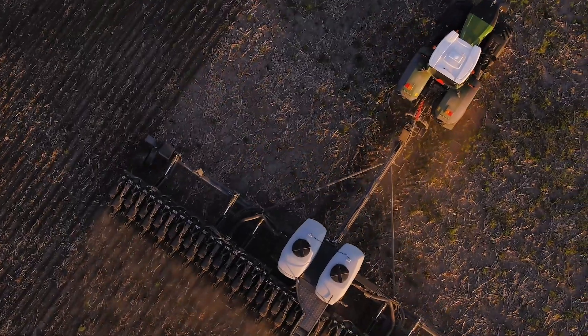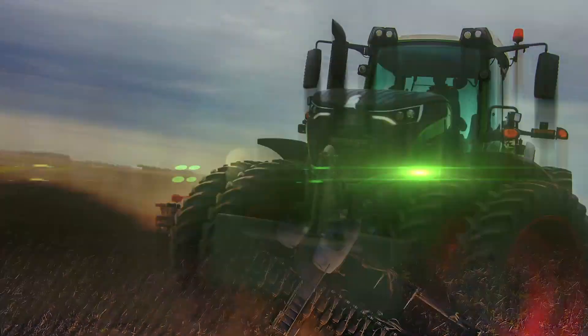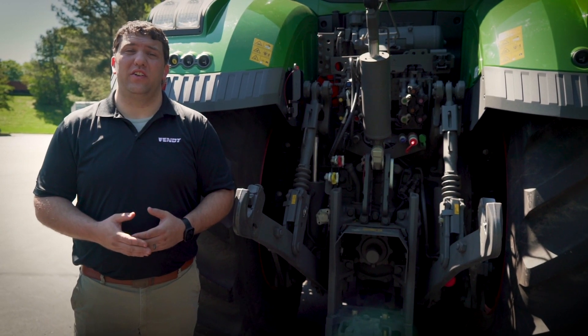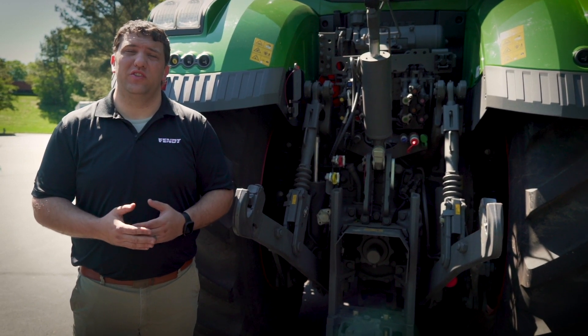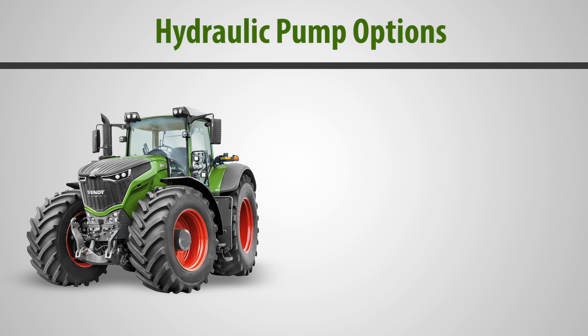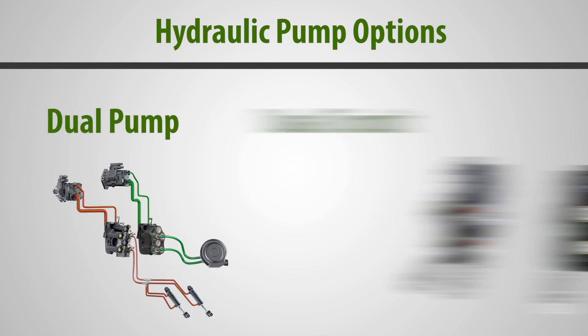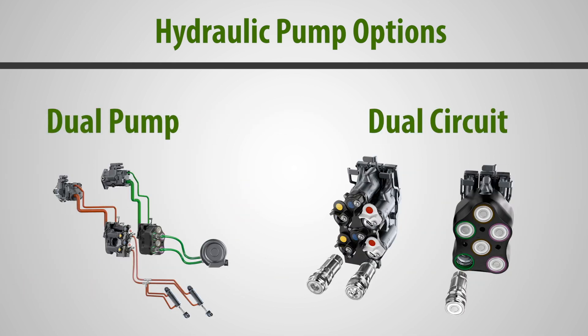Let's talk about some of the operational aspects of the 1000 Gen 2 Series tractor. First off, let's talk about hydraulics. This tractor, much the same as the S4 Series tractor, offers three hydraulic pump options: 43.6, 58, and 113.5 dual pump, dual circuit hydraulic systems, allowing us to dial in whichever hydraulic operating capacity you need for your farm.